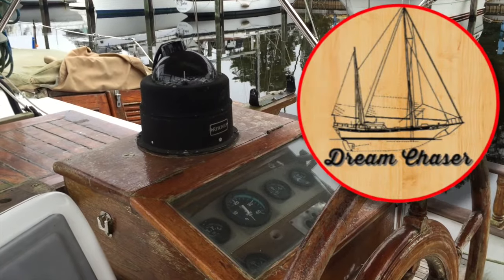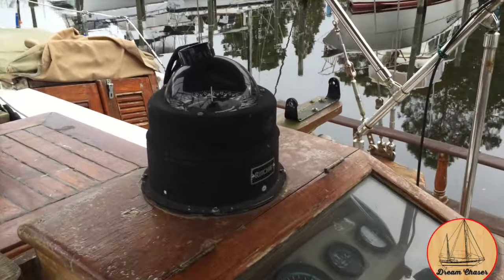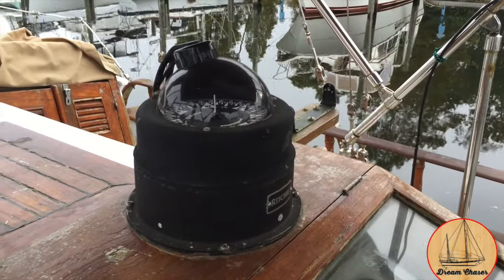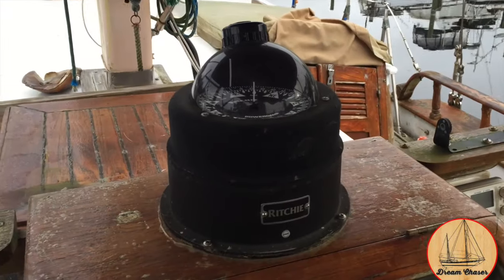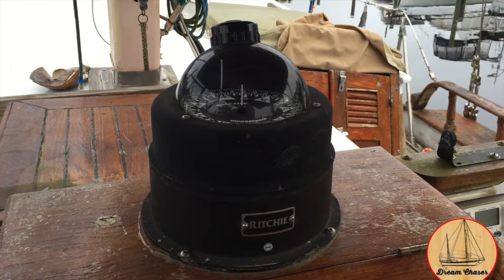Gil here with the Sailing Vessel Dream Chaser. In today's episode we're going to test out our new Sailrite sewing machine by creating a small compass cover. It'll be our first project — my first project for sure — and we're going to create a nice compass cover to keep the compass protected from the elements. We'll see if we can put the boat logo on it, and maybe even honor the manufacturer as well.